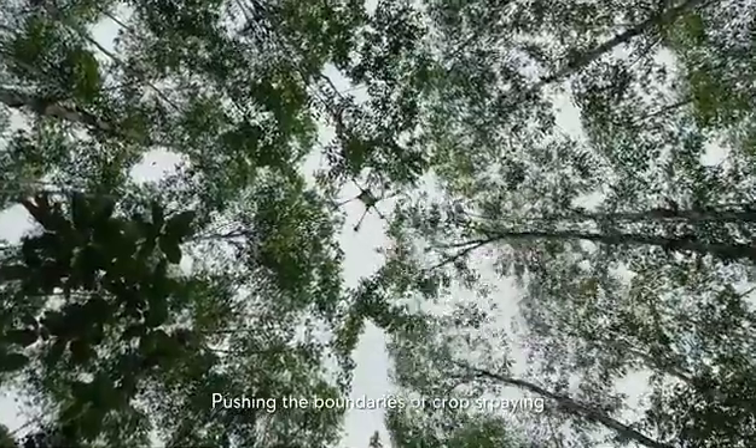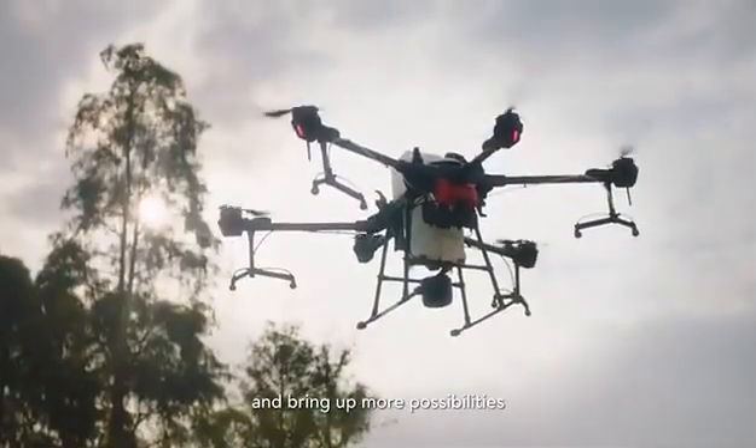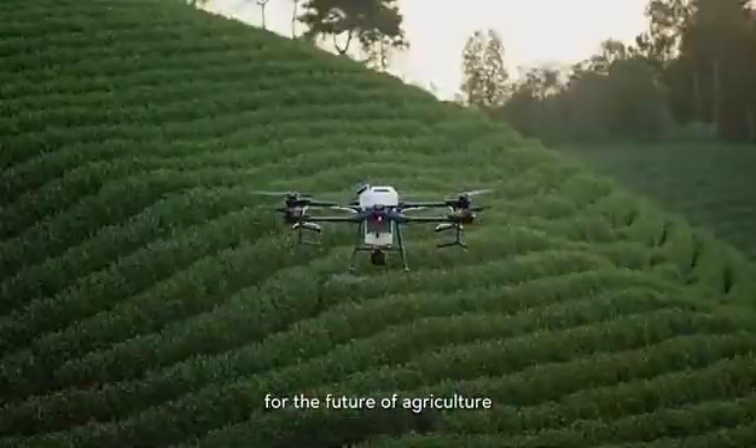Pushing the boundaries of crop spraying and bringing more possibilities for the future of agriculture.